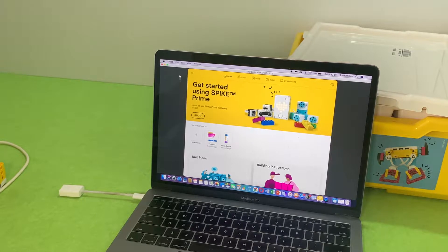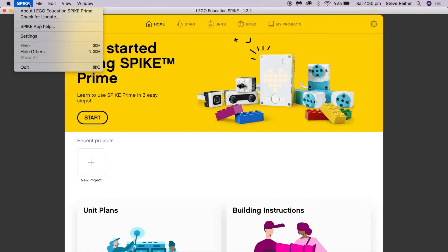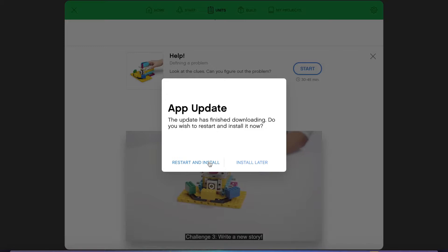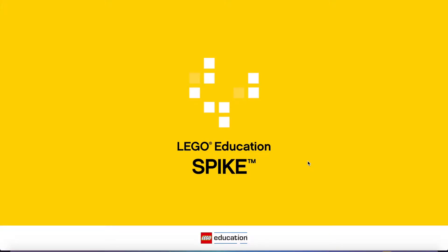We're not going to connect it straight away. We actually want to make sure we've updated our app — not the hub, but the app. Update the app first and make sure it's got the latest version. After you've pressed Spike and Update, it'll take a while before it finally comes up, but eventually it says 'Update the app' and then it restarts the app. And you're good to go.